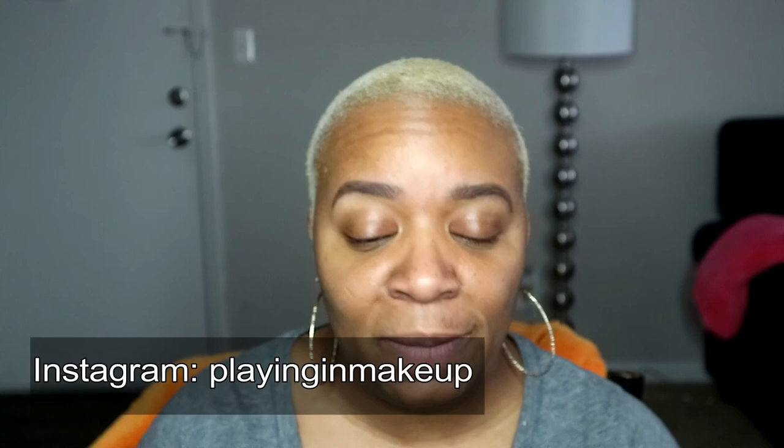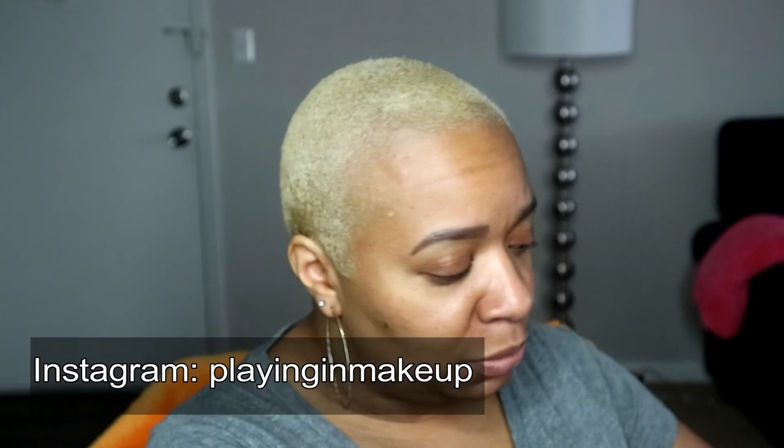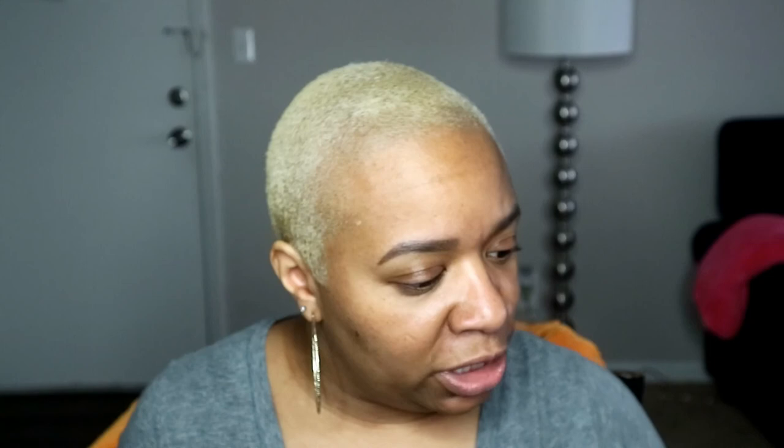Hey guys, I'm going to do the Okoye eyeshadow look that I had posted a picture of last night. This is going to be a video that will stay on here, you don't have to watch live if you don't want. I just wanted to post it here to show you guys how I achieve that look. Bear with me if I mess up. I'm also recording this on my other camera and I'll post it to YouTube. To achieve this look, I'm just doing the eyeshadow and the lips.